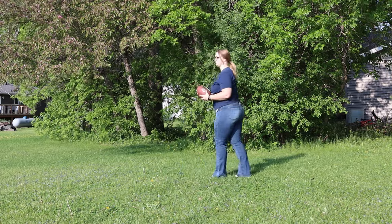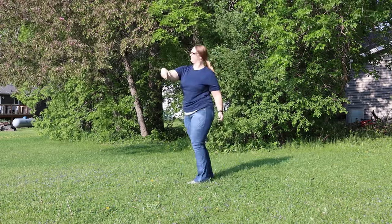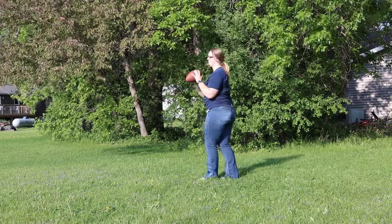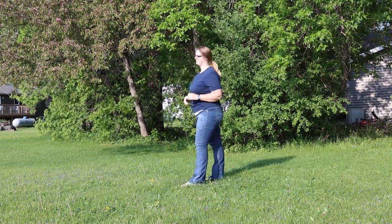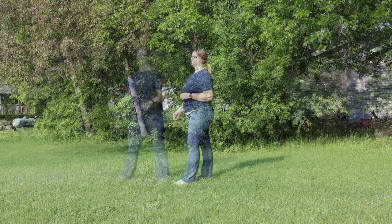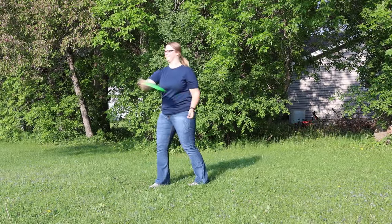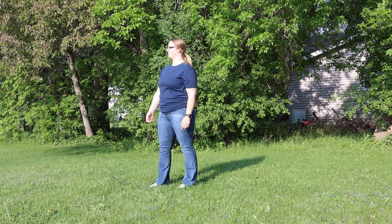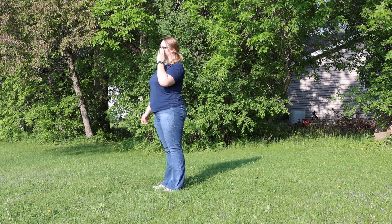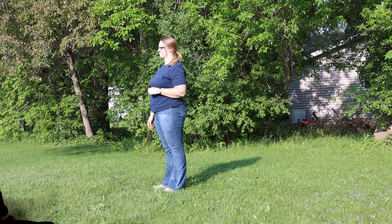My most favorite yard game of all is going to be just your simple catch. You can play a lot of different ways — you can play baseball with a glove and a ball, you can play football, or you can play Frisbee. That's a lot of fun, and it doesn't matter if it's wet or windy. It's just a very relaxing game where you can hang out and throw the ball with your friends.